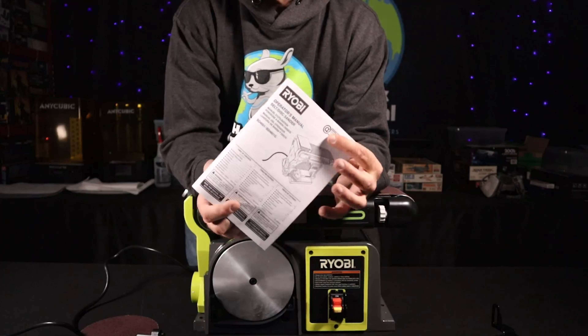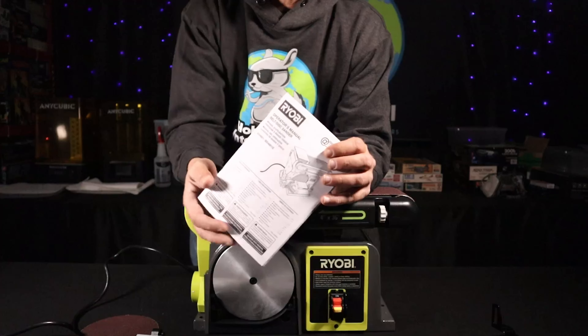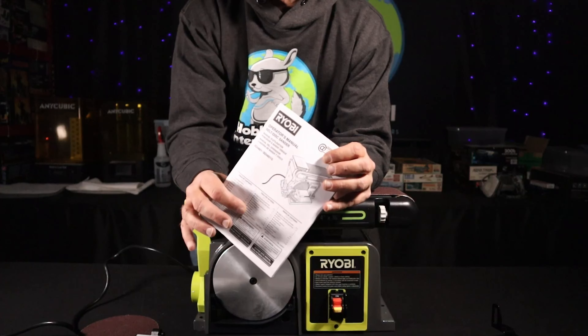The instructions — not the greatest. They tell you everything word-wise, but I'm one of those people that like to see pictures and diagrams. You are going to have to read through this and figure out where everything goes.